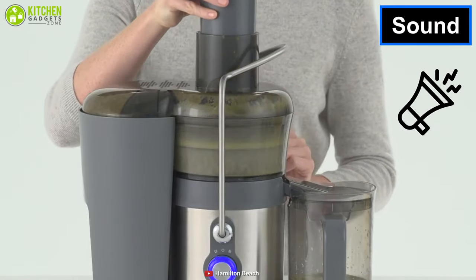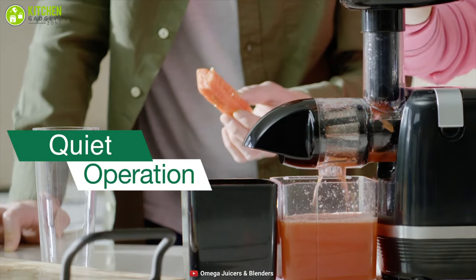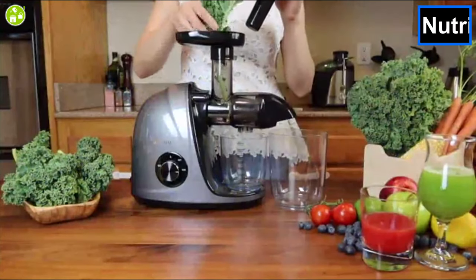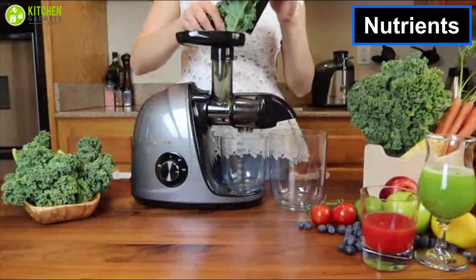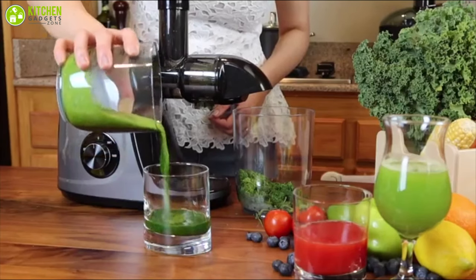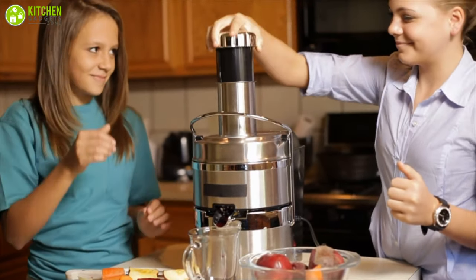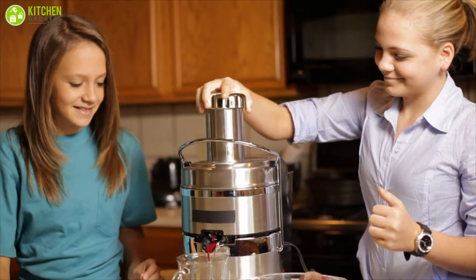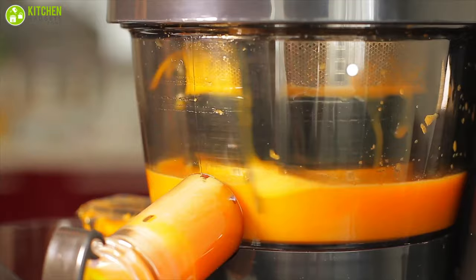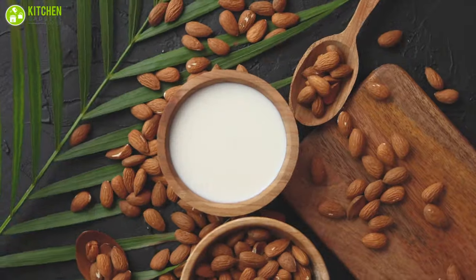In terms of sound, the normal juicer can get as loud as a blender, but the great thing about the cold press juicer is that it is very quiet, so you can use it without disturbing others. The most important benefit of the cold press juicer is that it can preserve most of the nutrients and vitamins from the fruits and vegetables. On the contrary, this is not possible with the normal juicer because of the heat caused by its speed, resulting in nutrition loss.